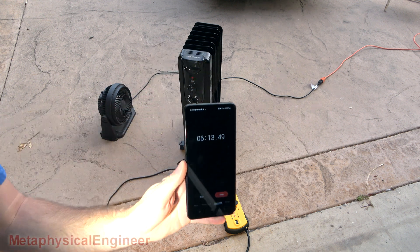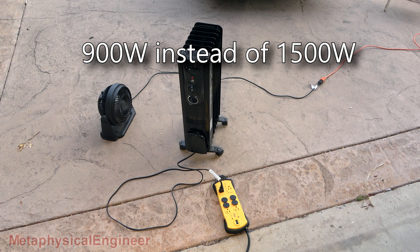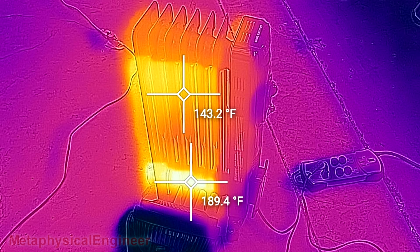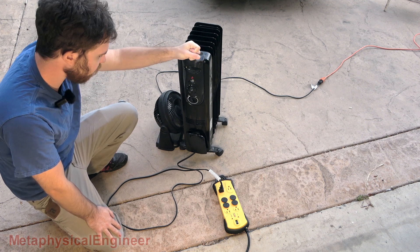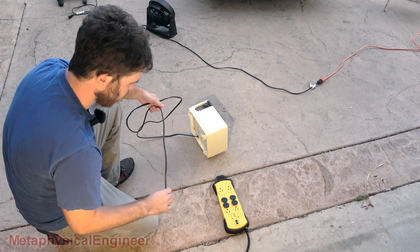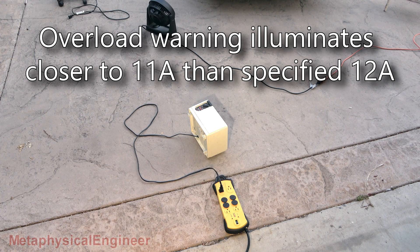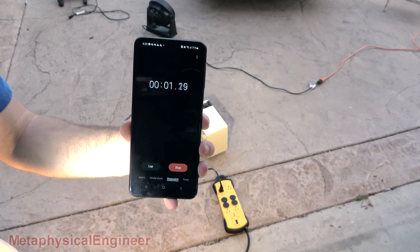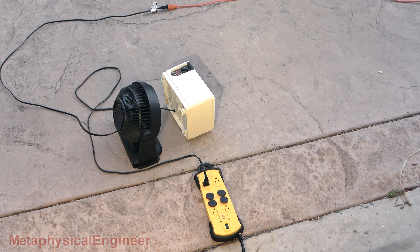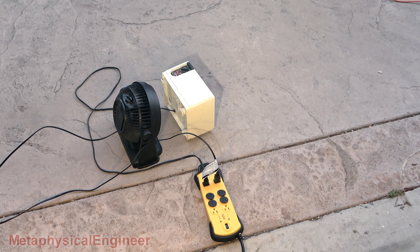A few minutes in, I heard the click of the thermal limit cycling inside the heater, and it's now pulling 7.45 amps instead of 12 — even with the fan blasting cool air over it. Change of plans: switching to Plan B, a fan coil heater rated at 1500 watts. That's full throttle — overload light is on at 11.4 amps. Adding a bigger fan behind the heater brings it up to 11.42 amps, and plugging the fan into the strip as well gives us 11.7 amps. We'll let it run.